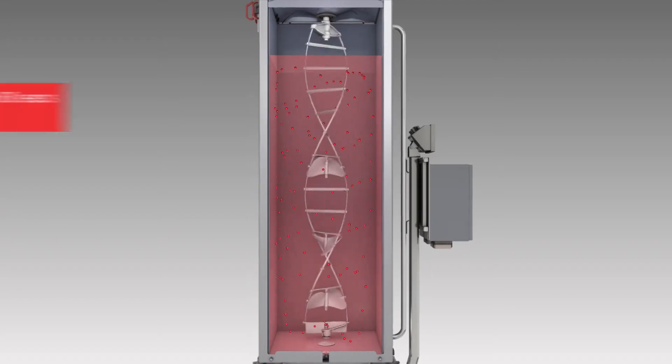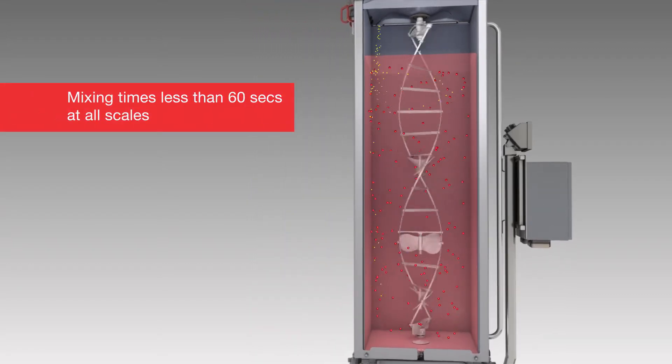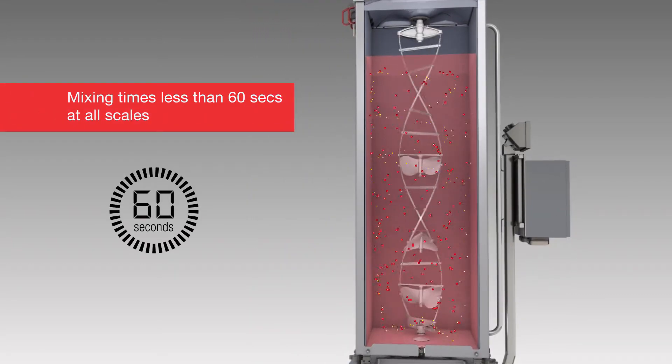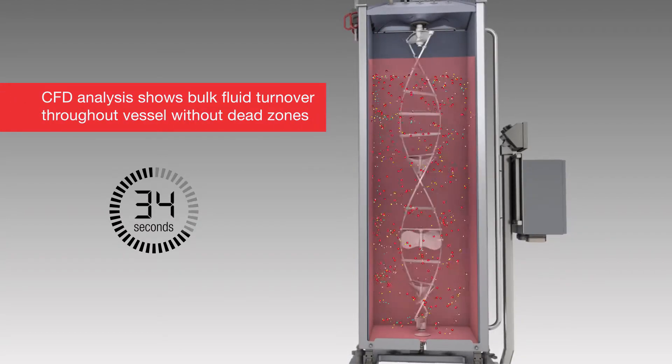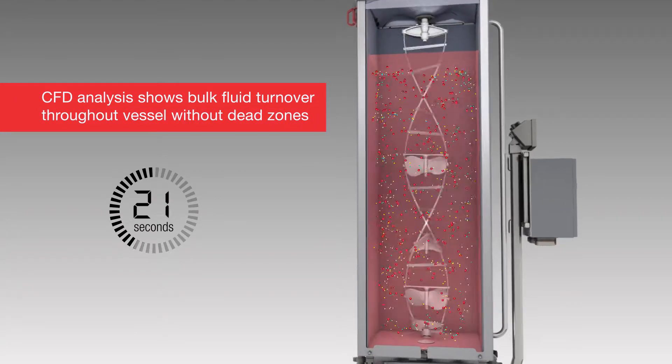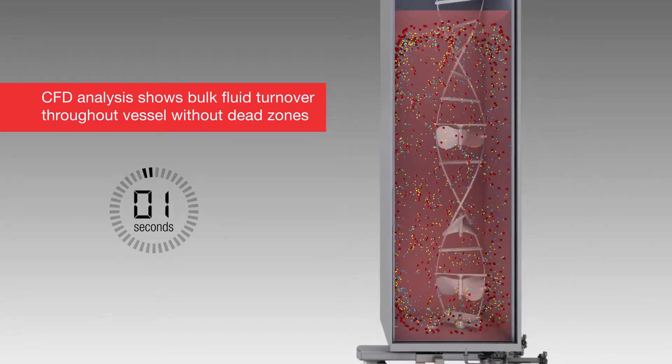Based on our data, mixing times are less than 60 seconds at all scales, and computational fluid dynamics, or CFD, analysis has shown that bulk fluid turnover occurs throughout the reactor without dead zones.